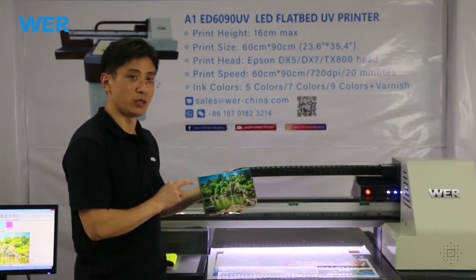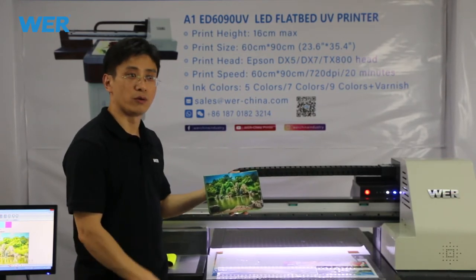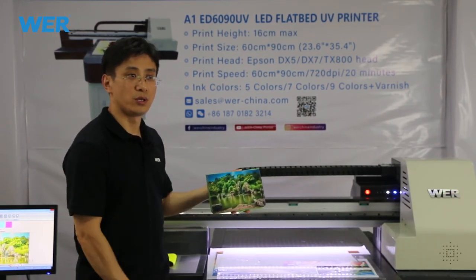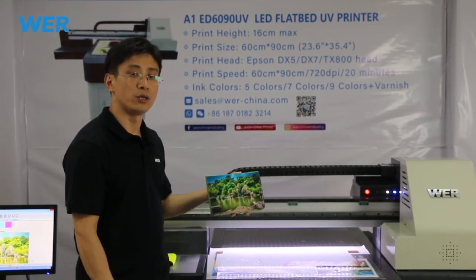So today we introduce here. Maybe the day after tomorrow, we will print some other models for the live video. Thank you so much.